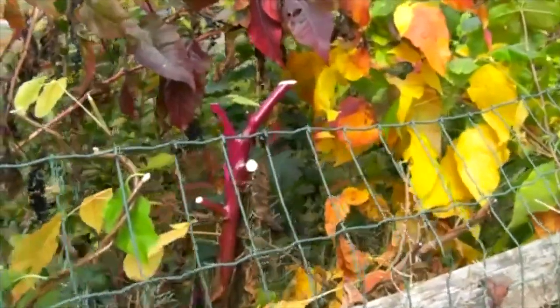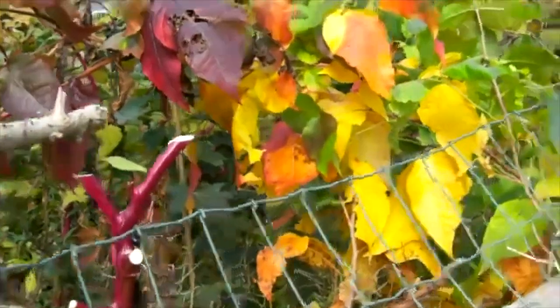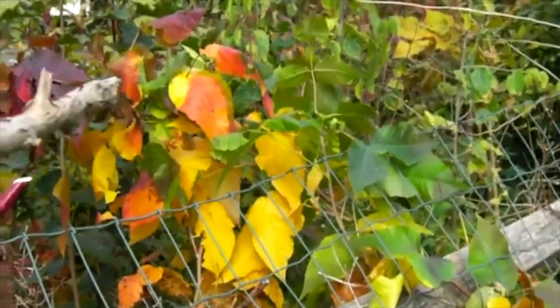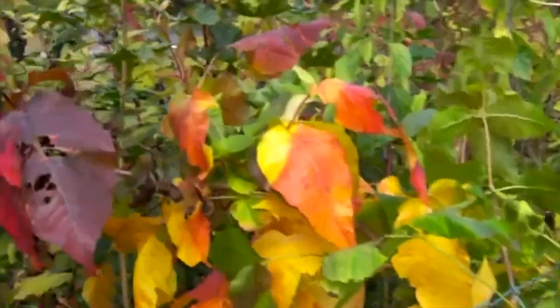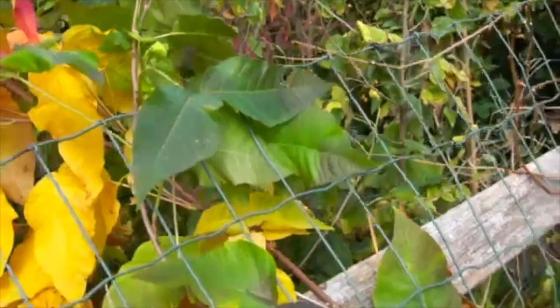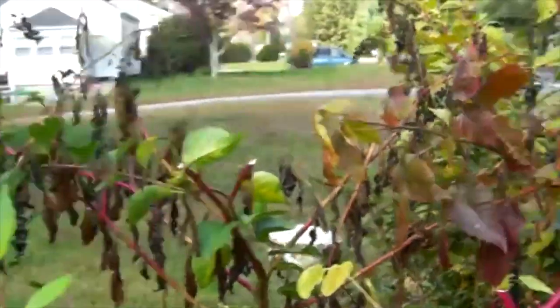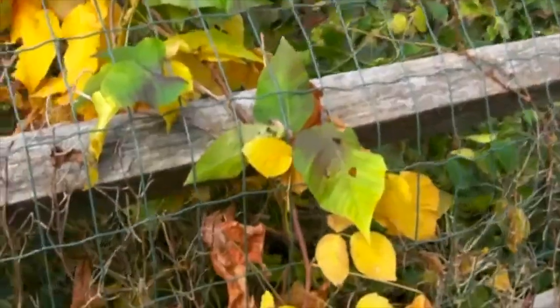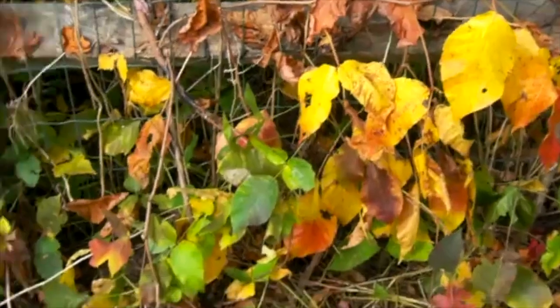At the same site here in Connecticut we have a lot of overgrowth that we had to cut back so that we could see the poison ivy and get to work with it. You can see these different beautiful colors of poison ivy leaves and there's still some that are green. This had a huge overgrowth and the overgrowth was overpowering the sun collection for this poison ivy plant.